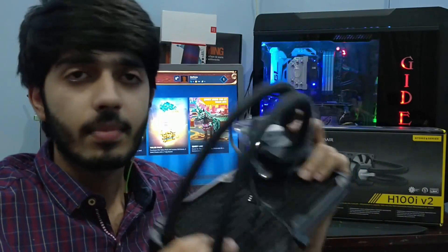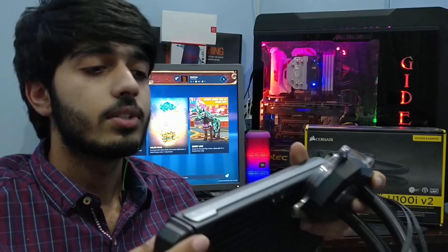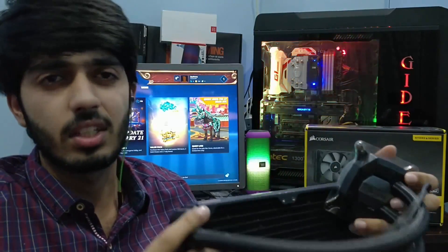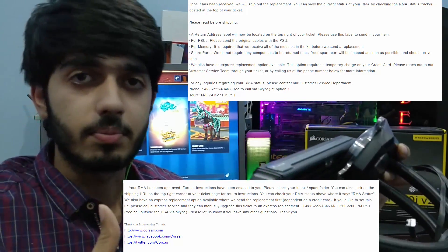The other problem is that I bought it from a local vendor in Pakistan. They gave me a one-year warranty but when I contacted them they refused to help. So I contacted Corsair directly, since they advertise a five-year warranty. I explained the issue and that the local vendor wasn't helping, and my RMA was approved. They asked me to ship the defective unit back to them.